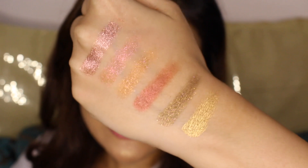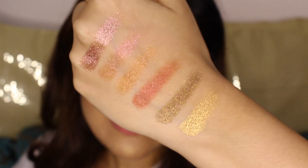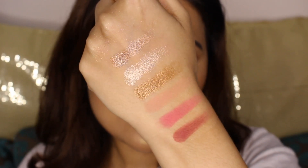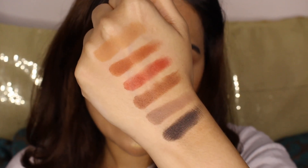Before I give you the demo of the For Filter Foundation, let me just quickly show you the swatches of the Huda Beauty Rose Gold Remastered Palette. This is the first row of the palette, this is the second row, and this is the third row.